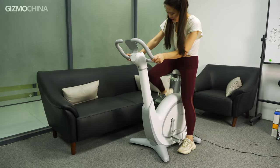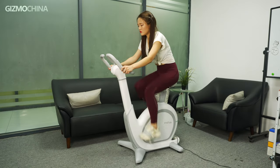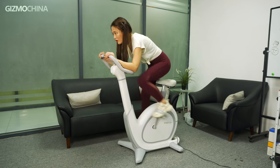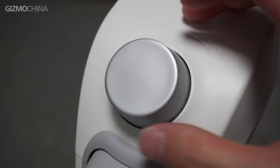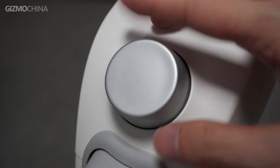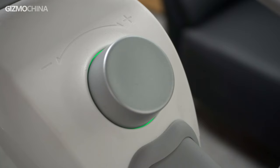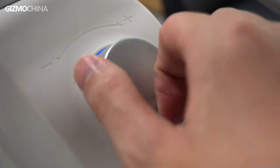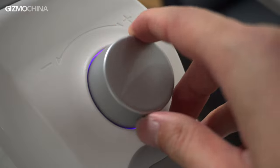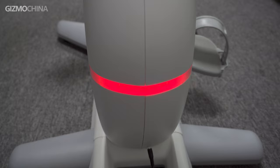Now let's do some riding on the Snorkel Bike. During the ride I can clearly feel the bike automatically adjusting resistance when it senses changes in my posture. You can also change resistance manually using the tension control wheel on the control panel — turn it clockwise to increase resistance, the other way to decrease. In total there are 36 levels available. As resistance increases, the indicator light under the scroll wheel gradually changes from green to red, and the tail light color changes accordingly.